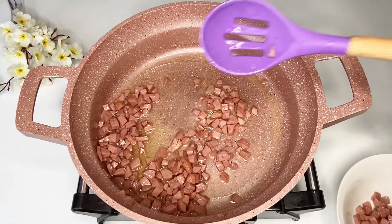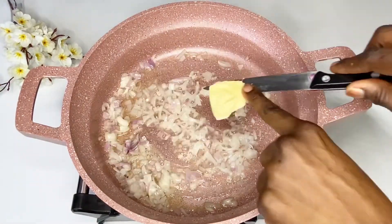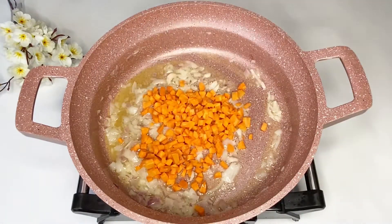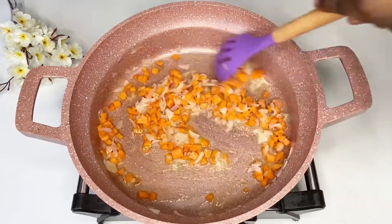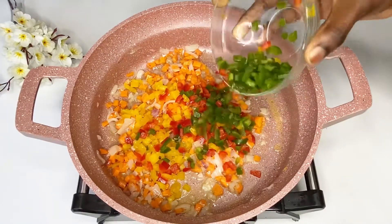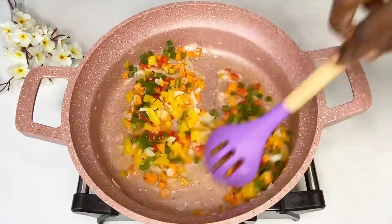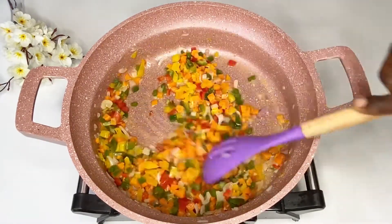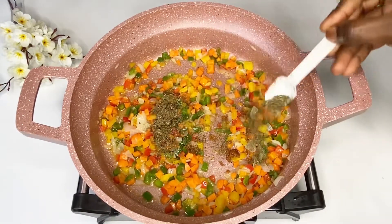Once you've taken the sausages out, add some minced onions, some unsalted butter for flavor, and some finely diced carrots. Let that fry for about two minutes — I like my vegetables crunchy so I didn't over-fry them. Then go in with your diced bell peppers; I'm using a mixture of yellow, green, and red. Fry those for about three minutes.